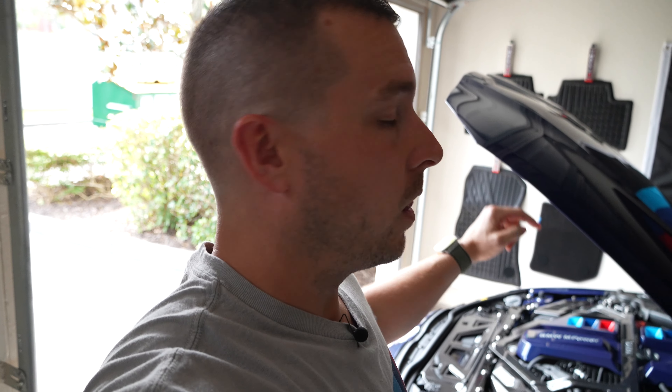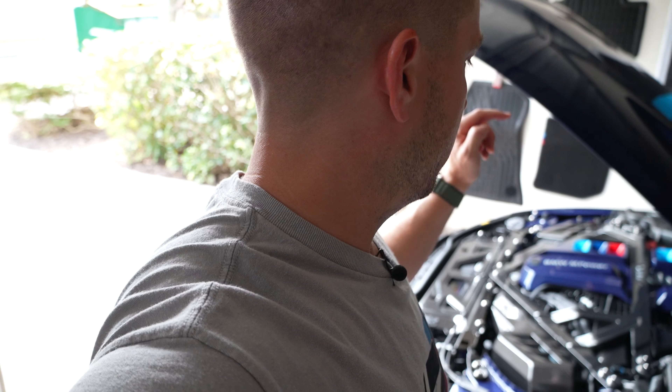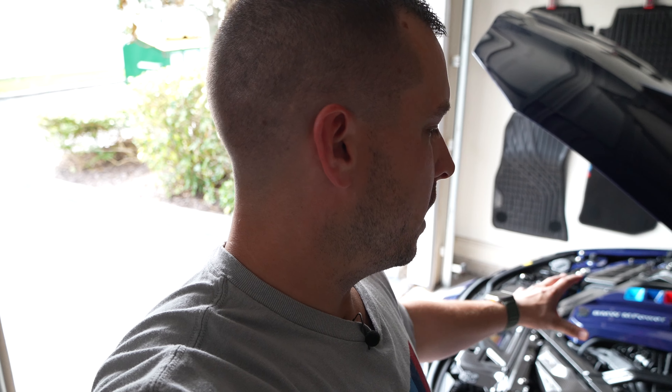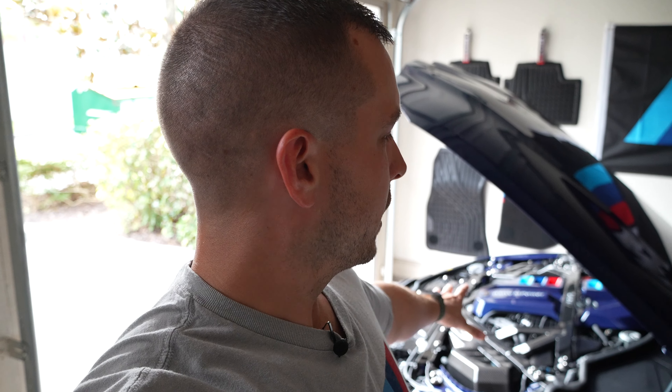Just wanted to give you guys a quick update — thank you for following me. If you haven't subscribed, consider it because I've got a lot more content on the way. Everything I have will be linked in the description so you can grab it yourself. This G80 — I absolutely love this car, it's been a ton of fun. That's the engine bay so far, and I just wanted to share why I built it the way I did and where it stands right now. Thanks for watching — you guys have a good one, catch you on the next one.